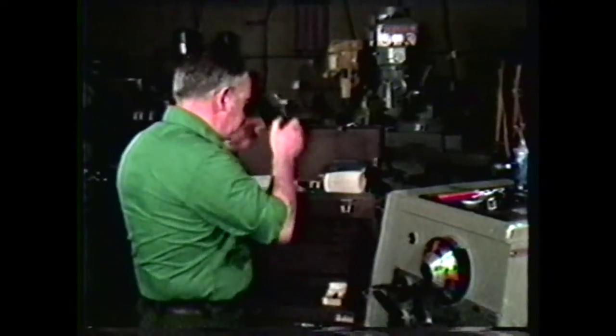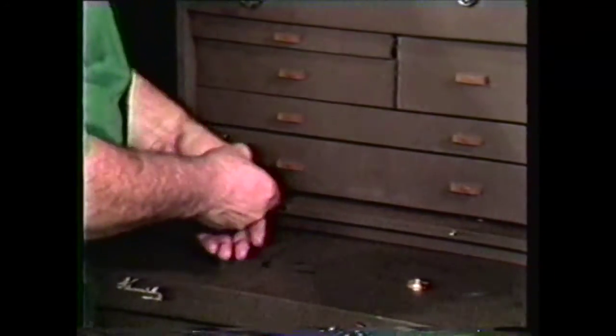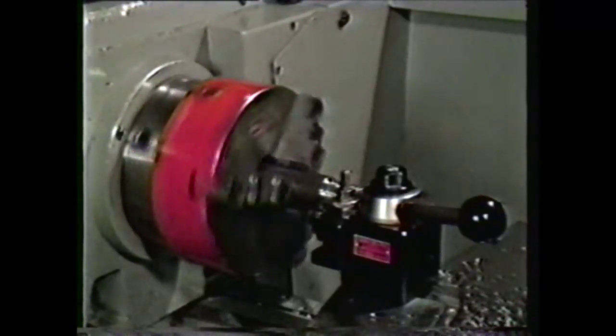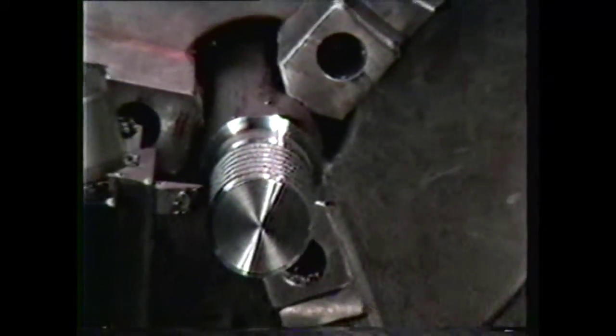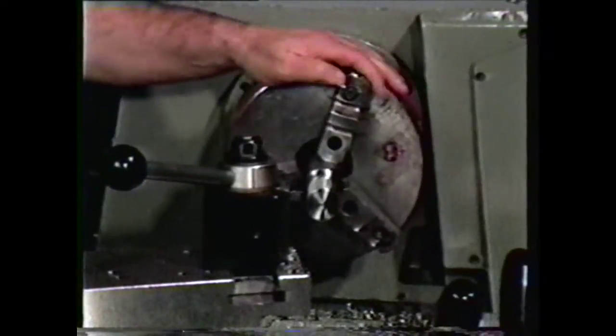When working in the machine shop, always wear safety glasses. Remove rings, watches, and other jewelry, and keep sleeves rolled above the elbows. Use a low RPM for machining Acme threads, and keep the tool overhang to a minimum. Check the setup for clearance before using power on the machine.